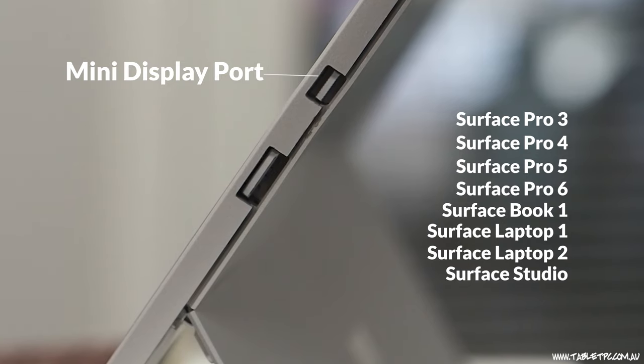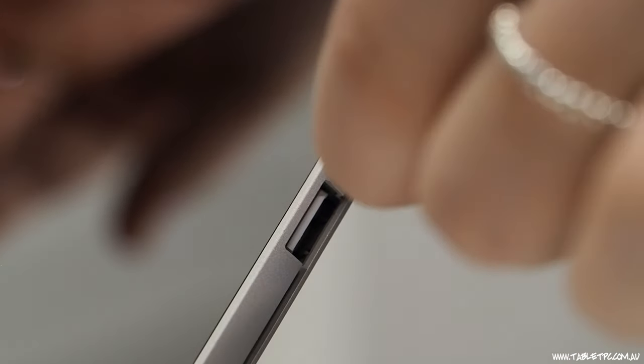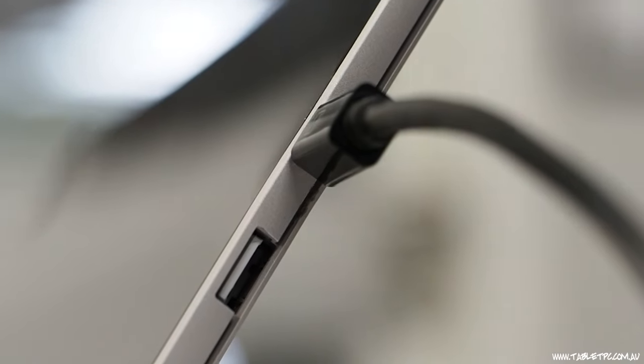Surface used mini DisplayPort on those models because the DisplayPort standard is an open standard, which means it's free for everyone to use and it actually has some really good capabilities built in. So if you're working from home and you want to connect an external display directly to one of these Surfaces, you need a cable that allows you to connect through your monitor from this mini DisplayPort.